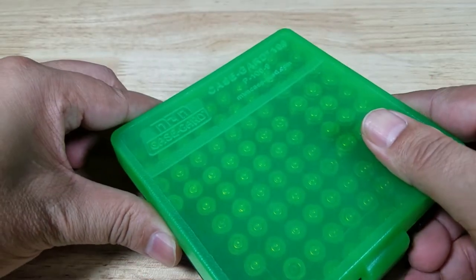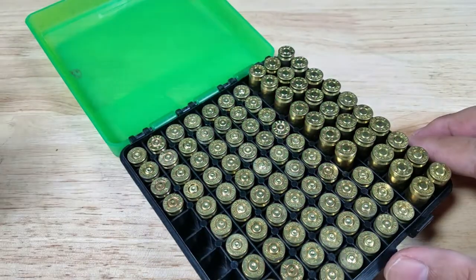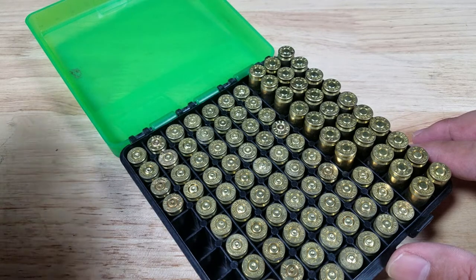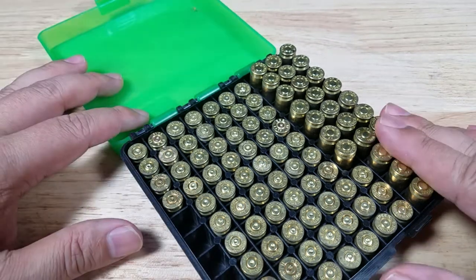Alright, so those were some short video clips for some gun reviews I'm working on. That's the Smith & Wesson CSX, the Kimber R7 Mako, and the awesome GX4 Toro from Taurus.